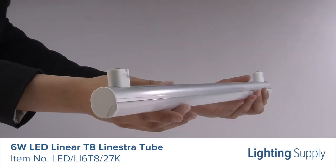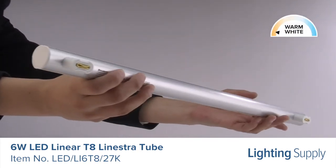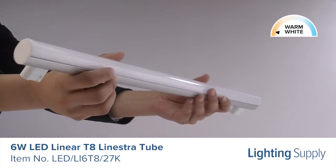This bulb has a color temperature of 2700K or warm white and is non-dimmable. The installation of the bulb is simple and does not require a ballast or transformer.